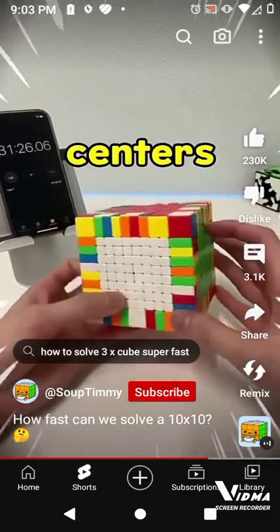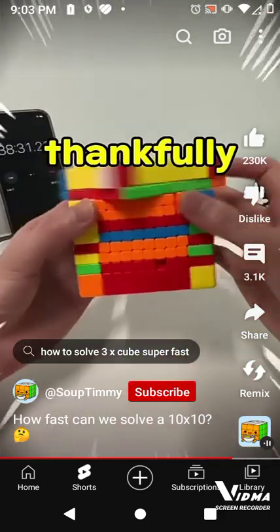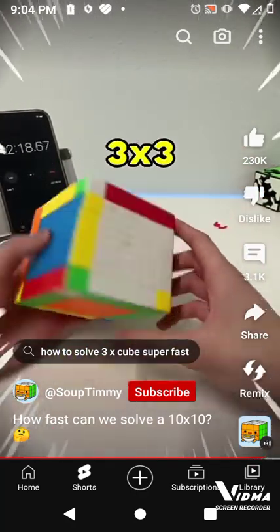And we finished all the centers, now we are making the edges all paired up. We finished pairing up all the whites first, and thankfully when we were doing other edges, the missing piece was not bothering us too much. Now onto the last and most satisfying step, the 3x3 stage.